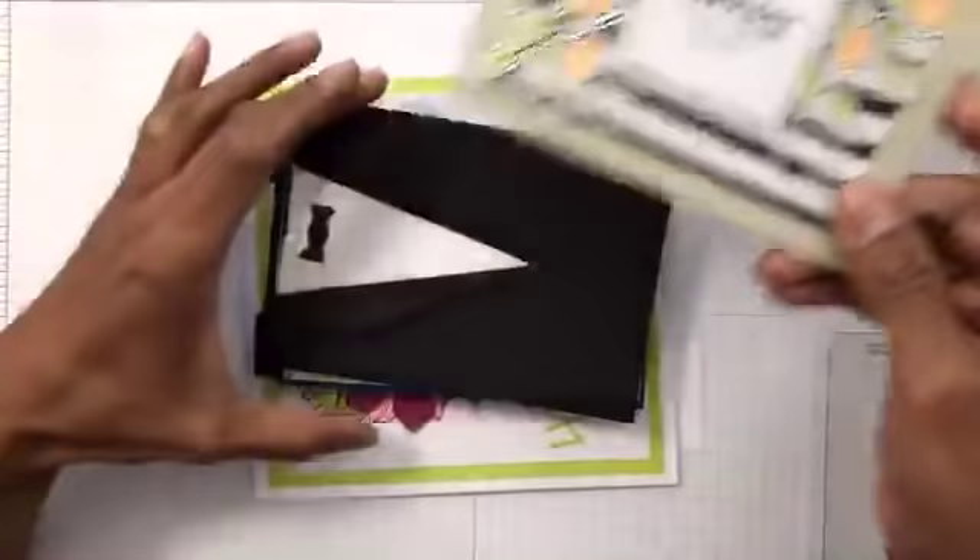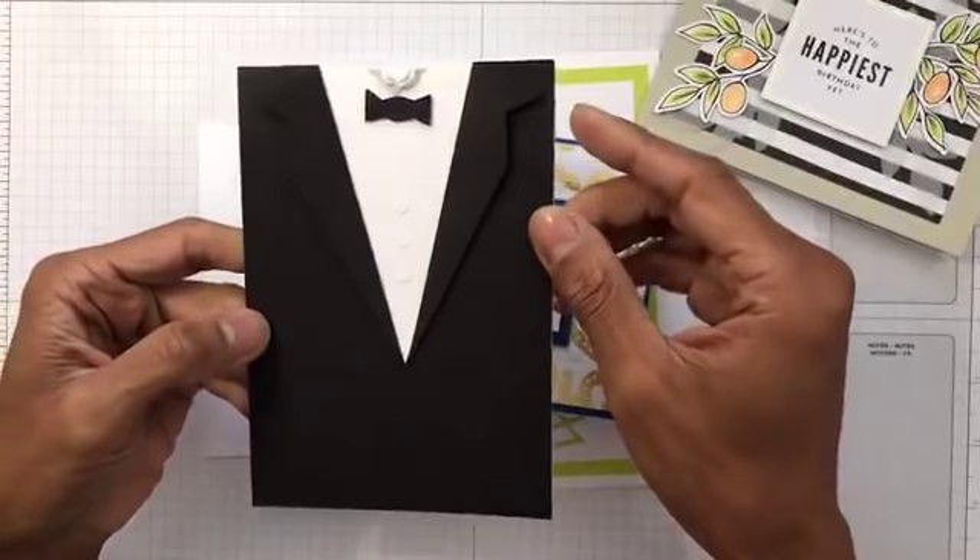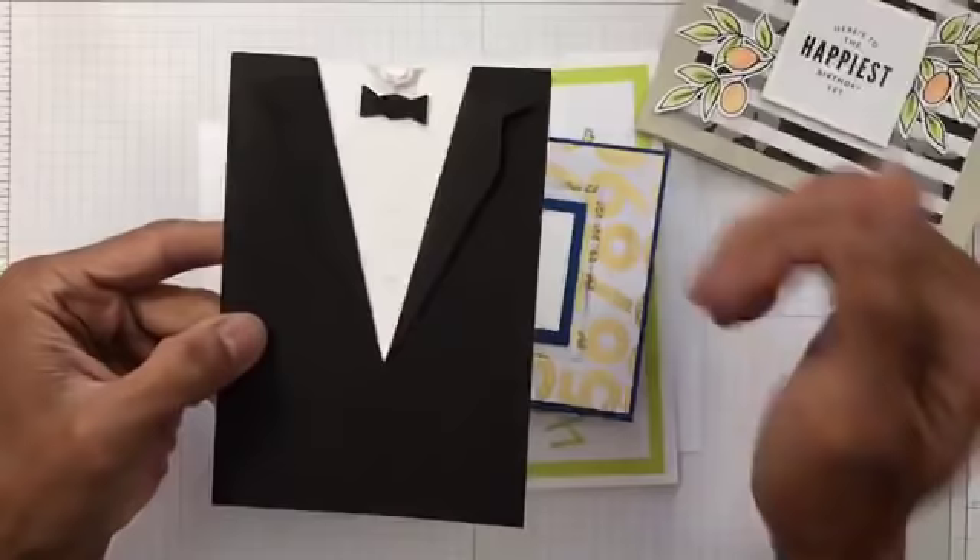This one is from Sandra — it's really nice, it's a tuxedo card. Two weeks ago we were wearing our tuxedos on the formal night.